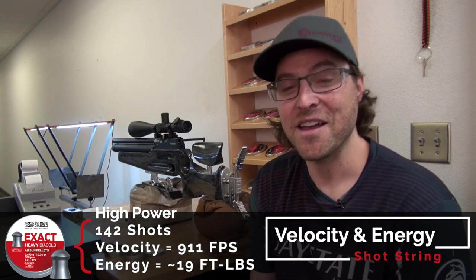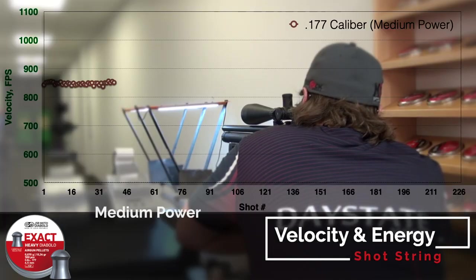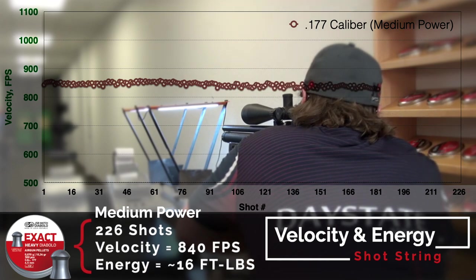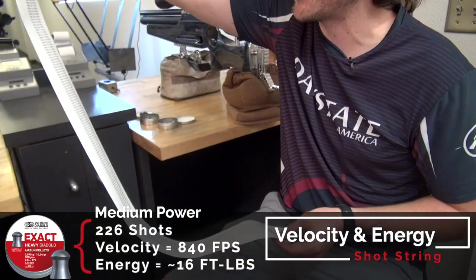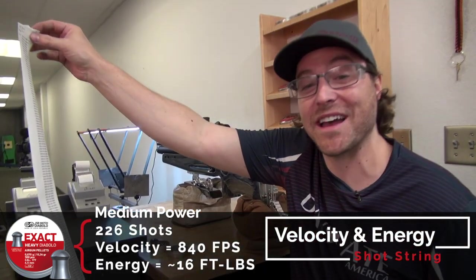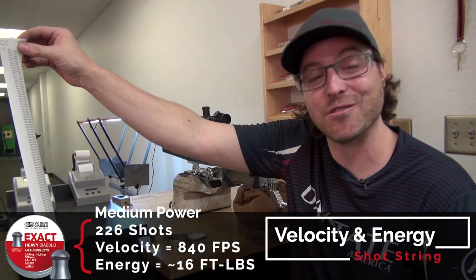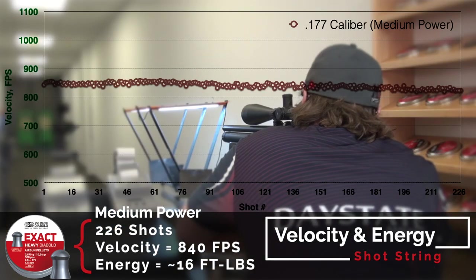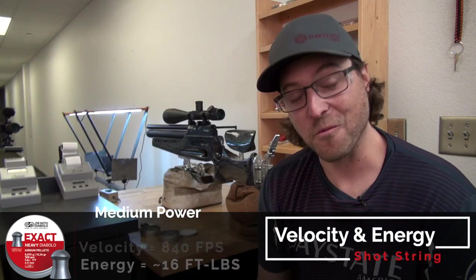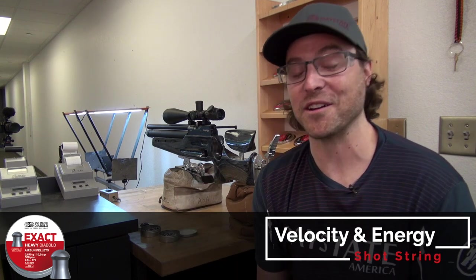On medium power with the same 10.3-grain JSB pellets, we got 226 shots. This is a cylinder-fed gun, so that's an impressive shot count. Average velocity was 840 feet per second with a 10.3-grain pellet, putting it right at just north of 15 foot-pounds. Standard deviation on that was nine feet per second.